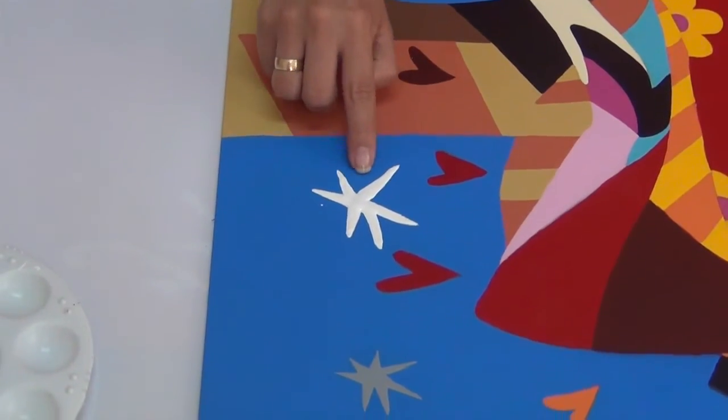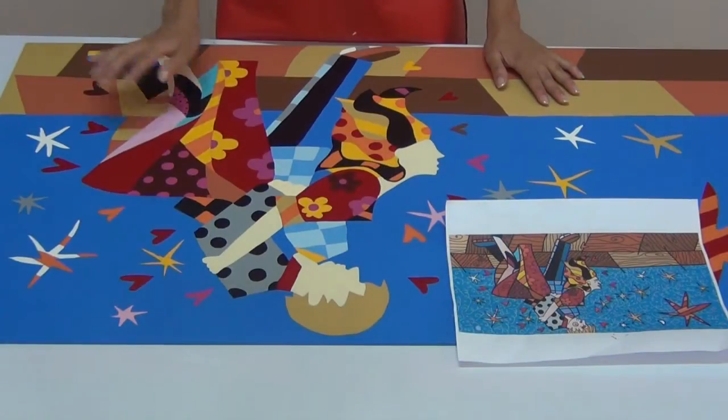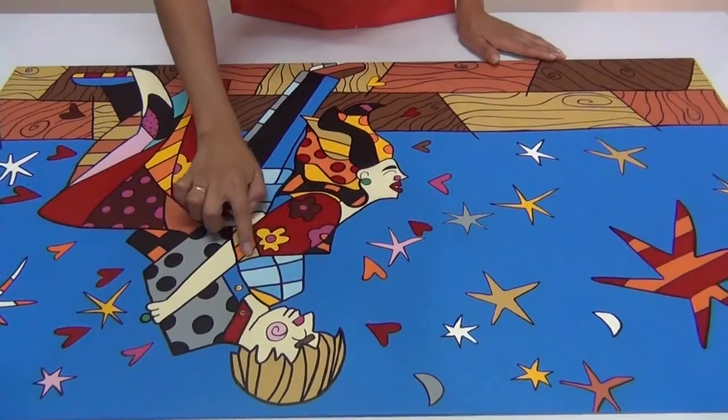Gouge technique for small figures, different decorations, outlining technique, elaborating signatures, lacquered, and framing.